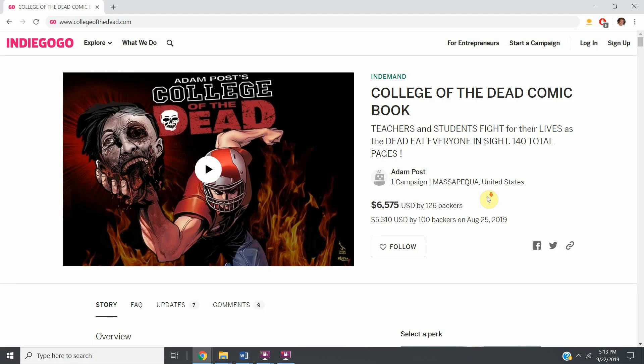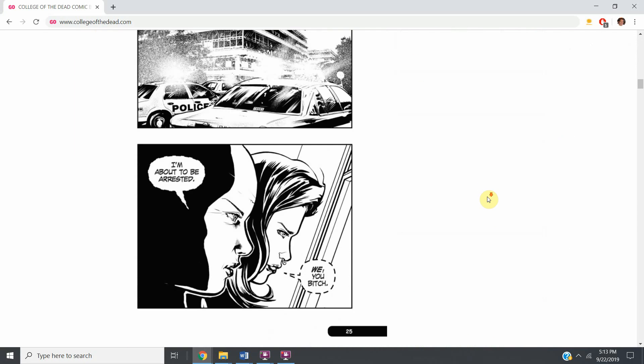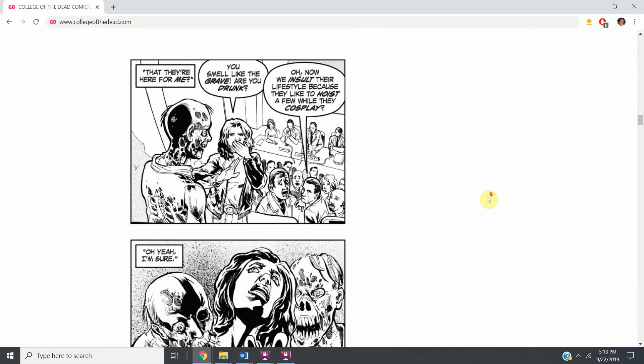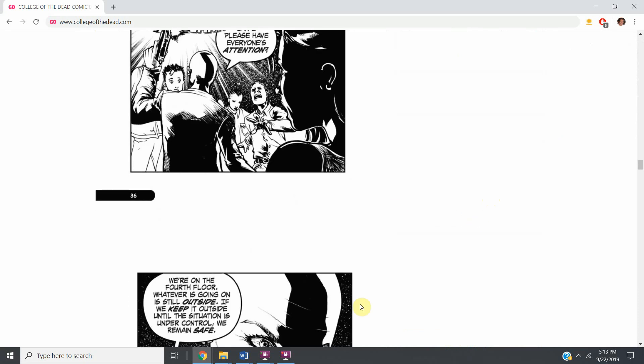The way you can get College of the Dead is to go to collegeofthedead.com, which will take you right to the Indiegogo page where you can buy the book. You can check it out and see the first 12-page sequential art. I think you're going to love the story, I know you're going to like the comic — you will love it.